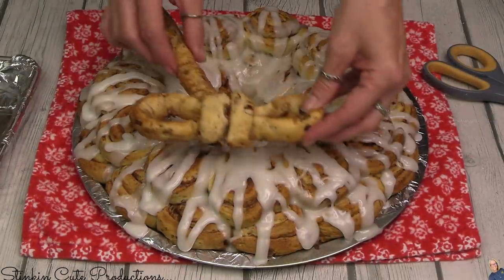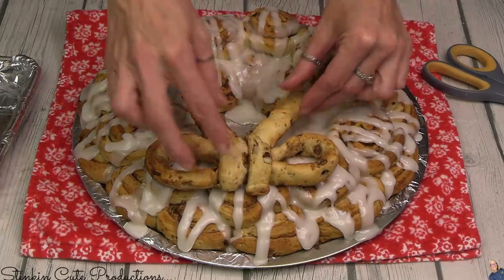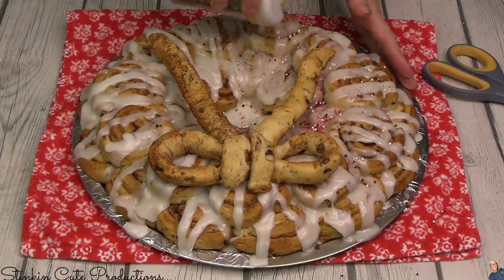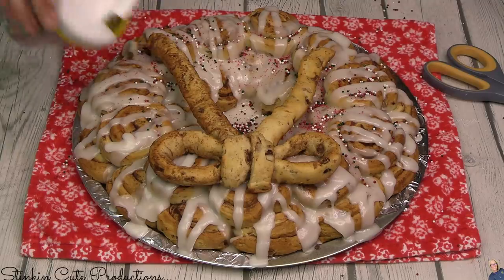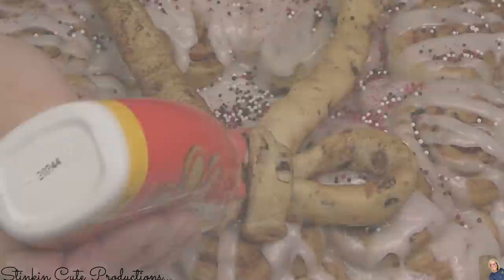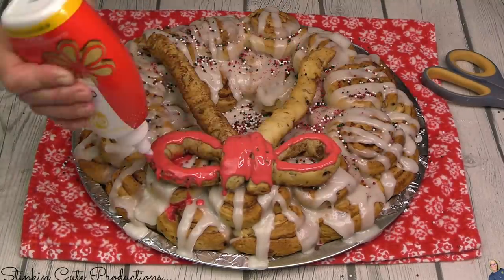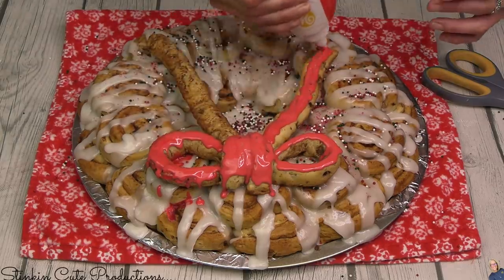We can't forget the bow. We're going to want to put the bow on here while that icing is still wet, because the icing from cinnamon rolls hardens up and dries. So you're going to want to place the bow while it's wet so your bow will stick to the wreath. I have some sprinkles here that I thought would be fun to add. I'm also going to use this red cookie icing — one you can get at Walmart — to add color to my bow. A bow has to be red at Christmas, right? This icing hardens because it is made for cookies, so I thought this would be perfect.